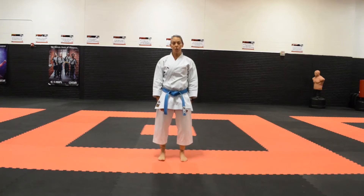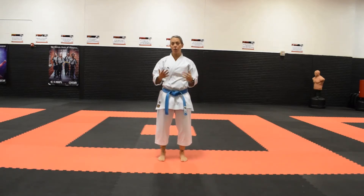The purpose of this video is to go over yokogeri, or sidekick. When we have a descriptor with our kicks — so sidekick, front kick, back kick — the direction is always referring to where your knee is going.